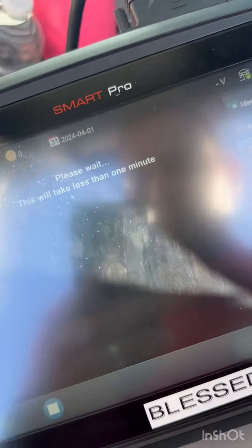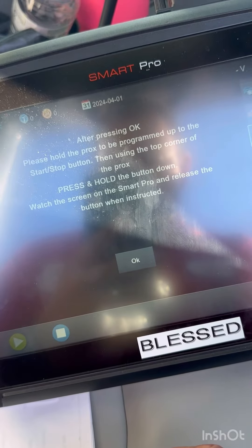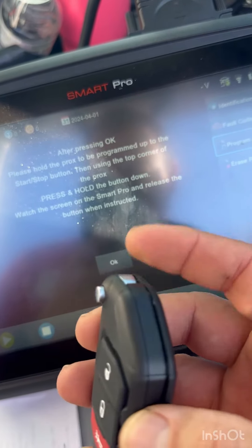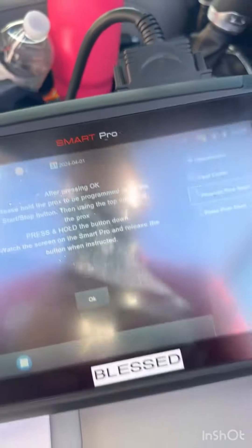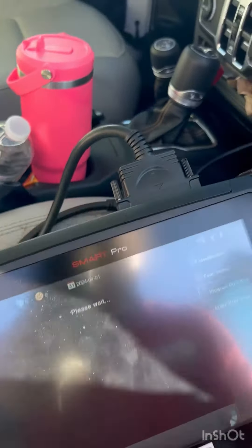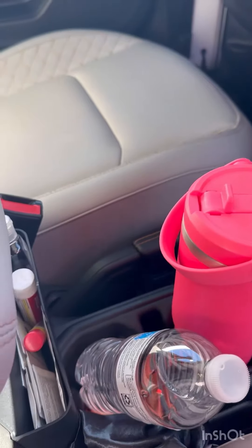Ahora menos de un minuto dice para conectar todo. It says: after okay, please hold the start button. Using the connector — vamos a usar el conector, apuchurrar el botón. Después que apuchurramos ahí, tenemos que presionar el push start. Ponemos ok. Se presiona.